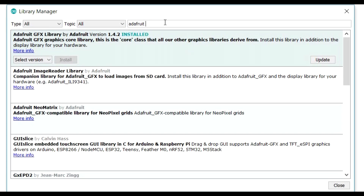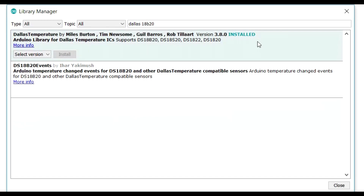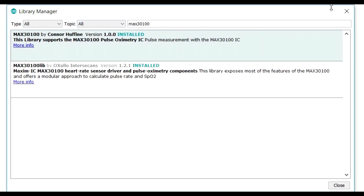The next one is the Dallas Semiconductor temperature library — search for Dallas DS18B20 and you want the one that says 'DallasTemperature by Miles Burton.' Click on that and install it. The last one is for the heartbeat sensor — type in MAX30100. You'll see two results; the one you want is the second one, the MAX30100 library by OXullo Intersecans. Install that one and away we go.